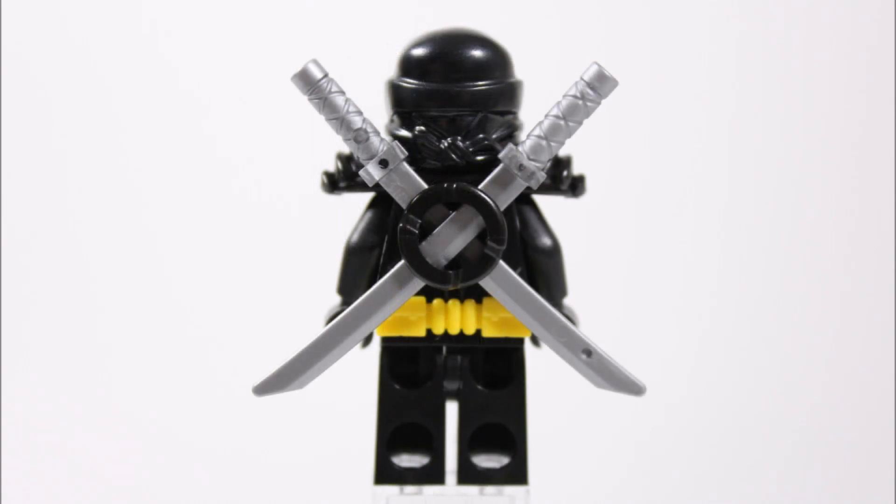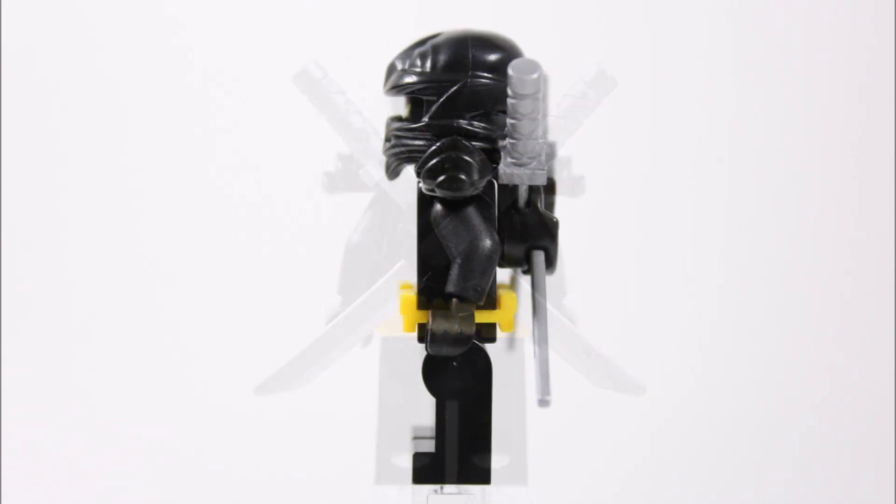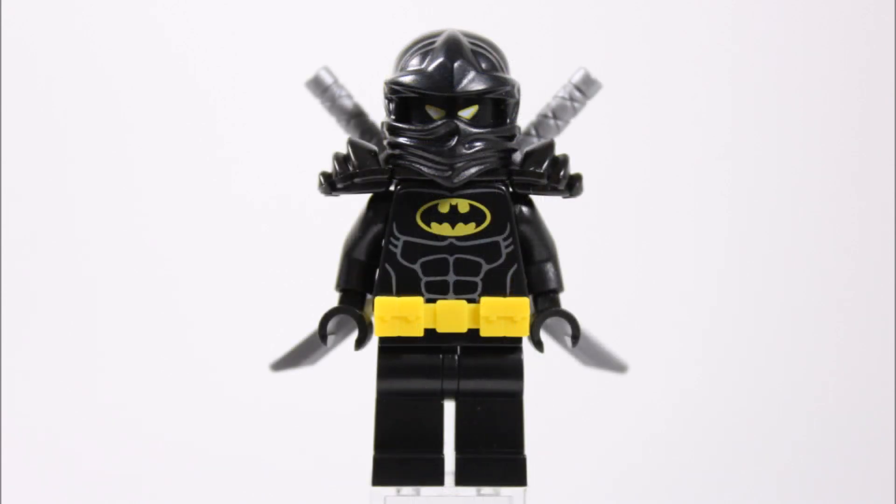If you like the look of our Ninja Bat minifigure, we have a guide on how we made it piece by piece, so you can have a go at creating a different sort of suit for your collection. So without stalling any longer, let's check out the guide.